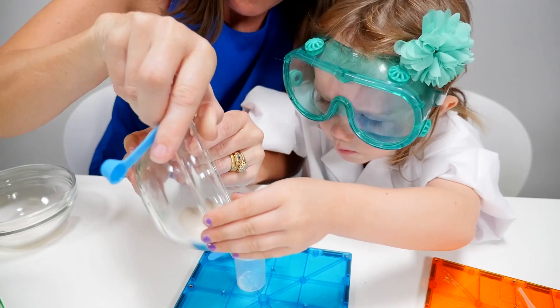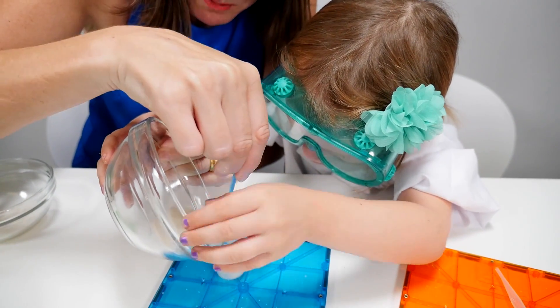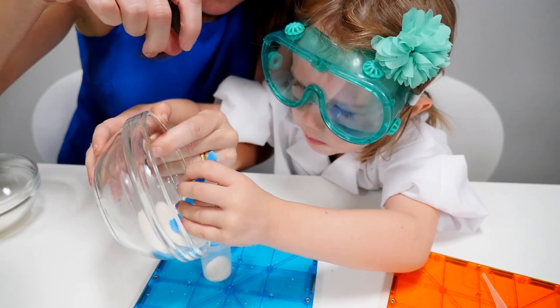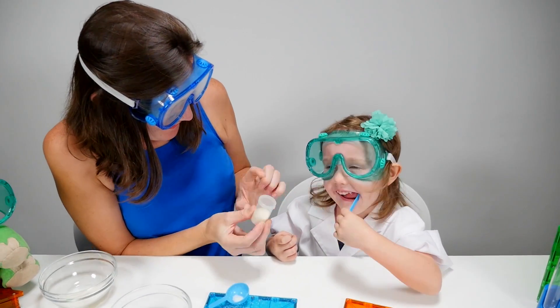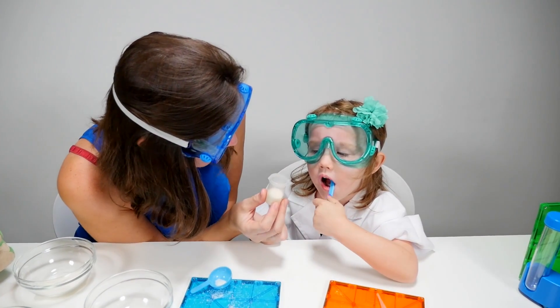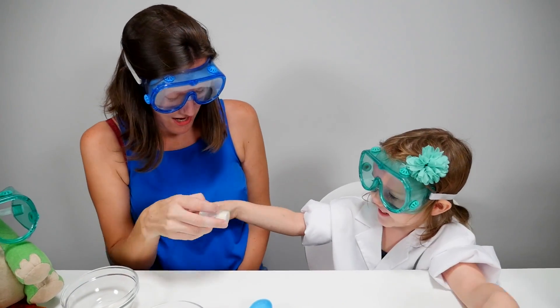Can we make a mess, Mum? Okay. We want to make sure we save all of that exciting candy. Now, Trinity, you can put the lid on. Now you've got your very own homemade candy. Cool, huh? I can shake it. You can shake it, and you can eat it.